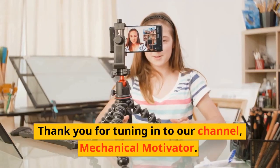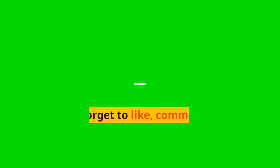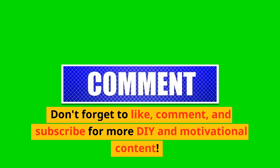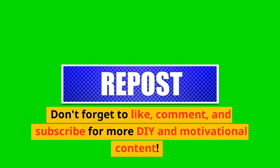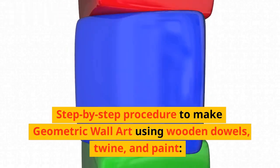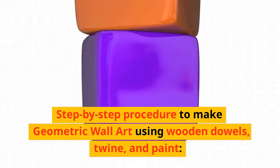Thank you for tuning in to our channel, Mechanical Motivator. Don't forget to like, comment, and subscribe for more DIY and motivational content. Step-by-step procedure to make geometric wall art using wooden dowels, twine, and paint.